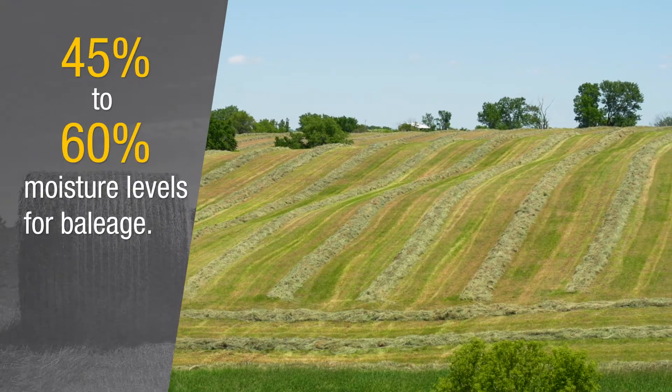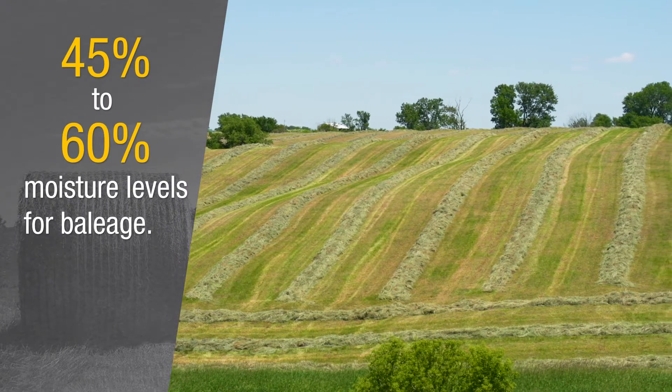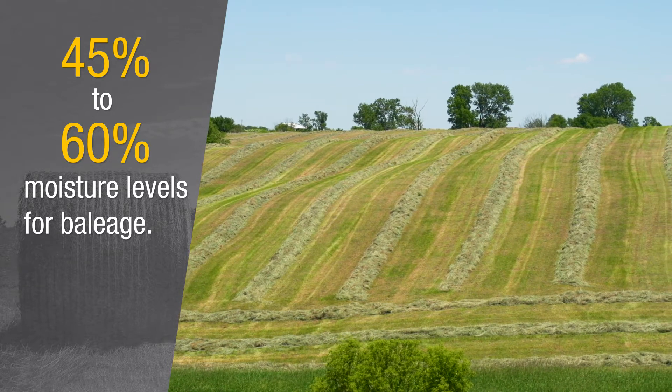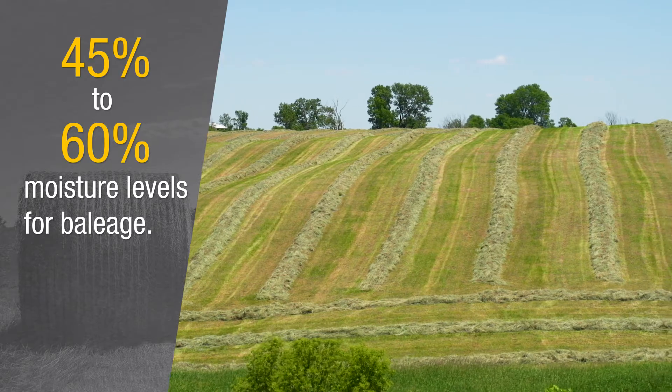You'd mentioned moisture there. What moistures are we looking for? Well typically we want to shoot for 45 to 60 percent moisture. You can stay on the upper end of that more with the grasses, lower end with legumes. Some people go even lower than that with legumes, but I'm comfortable saying 45 to 60 percent is a good range to target for.